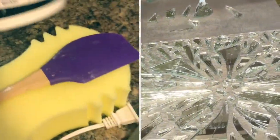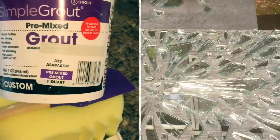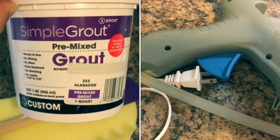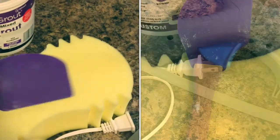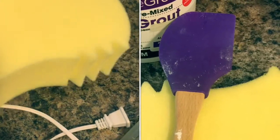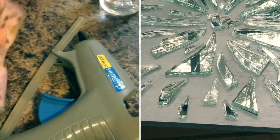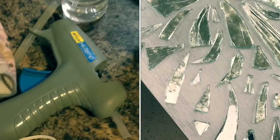I also use grout — I have it next to me. You can use any brand. I also have a spatula to spread the grout over the mirror, and a sponge to clean the grout once I put it on. I have a little towel to wipe it down with water and vinegar at the end.